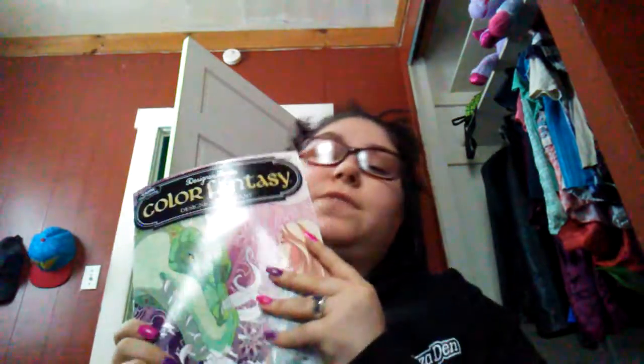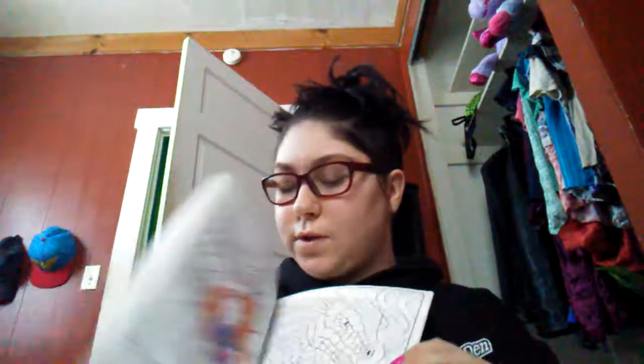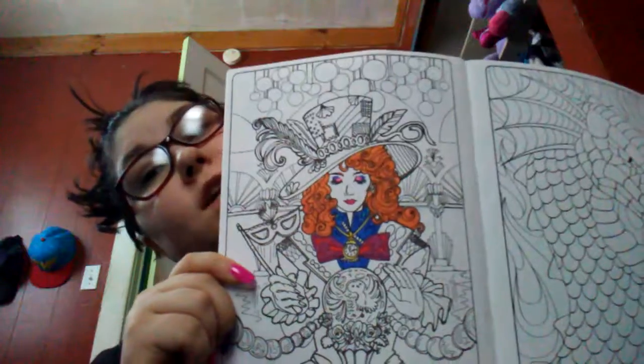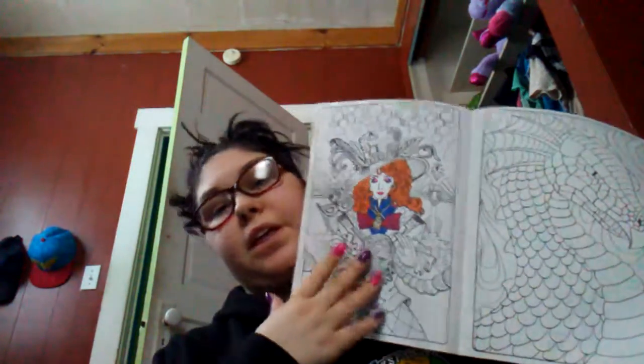So this is Color Fantasy. I love fantasy stuff. I did start coloring it, and then I realized with these ones it bleeds through. So I stopped coloring it, because you don't want to ruin it. But look at that - it looks really good. I think I'm going to finish coloring this in markers, even though it's going to ruin the front page. But then I'll probably take it out and put it up on my wall or something.